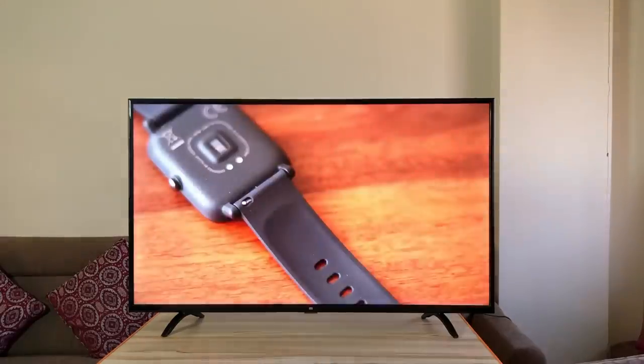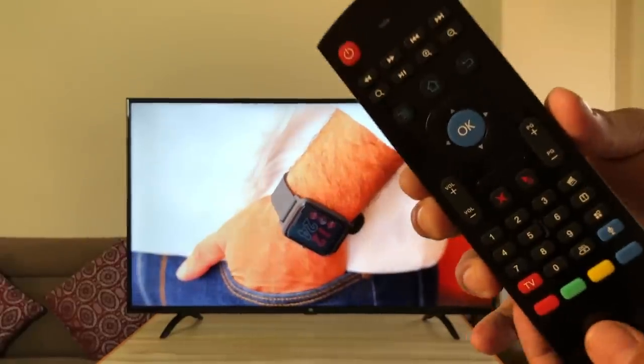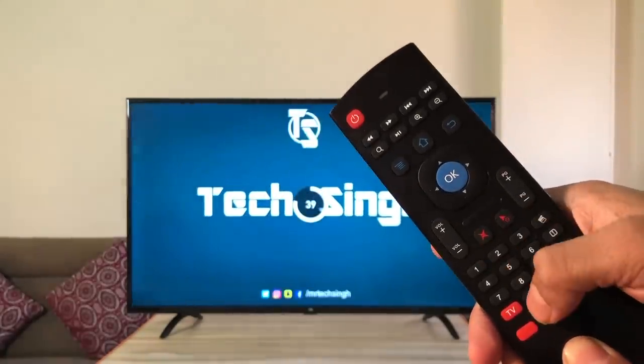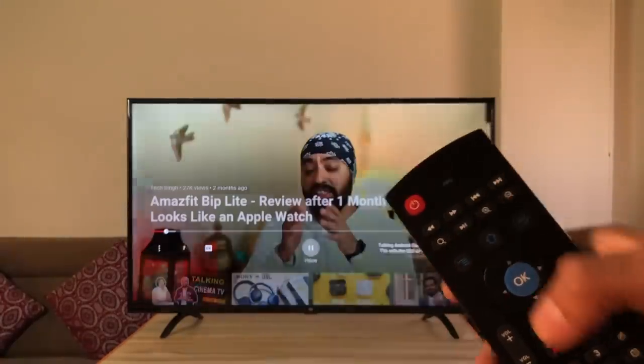Here's a YouTube video playing. When I press the mute button, the sound goes absolutely to zero. Press it again and it's back. I can't tell you how much I needed this button — it's something I truly miss on all the Mi TV remotes.